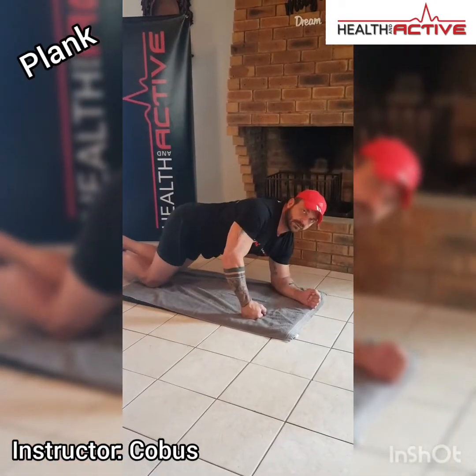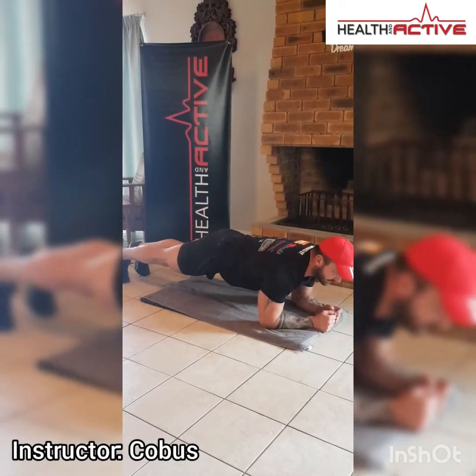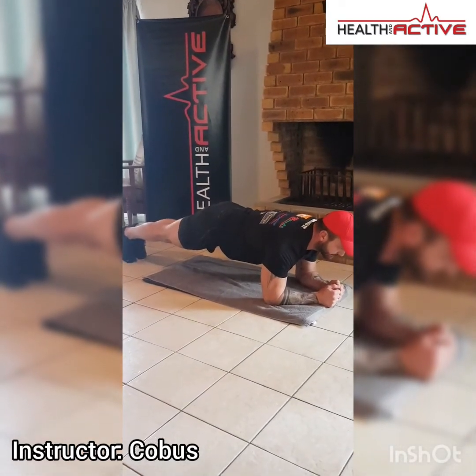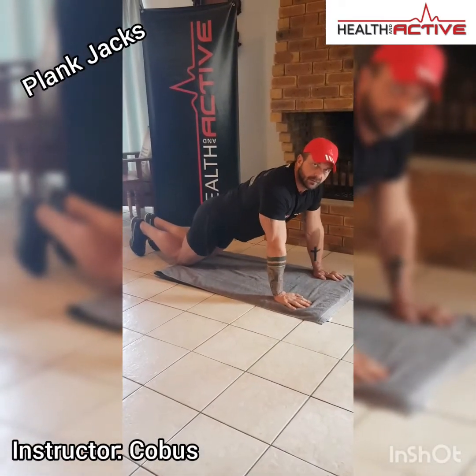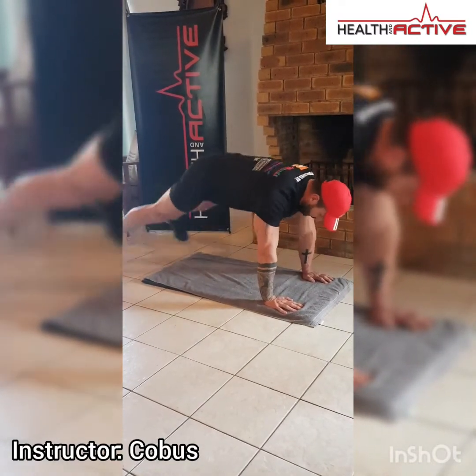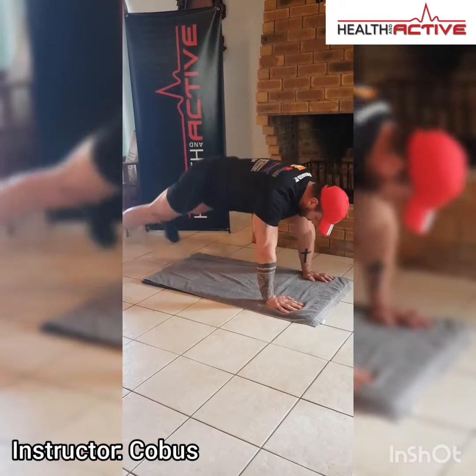Straight off your lateral shuffle, go down into a plank position. Lift your hips up from the floor, make sure to keep your back straight. Hold that for forty-five seconds. From there, move straight into your plank jacks — just jump with your feet open and close. Forty-five seconds.